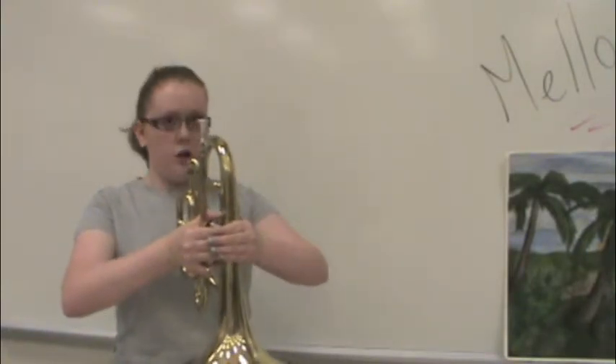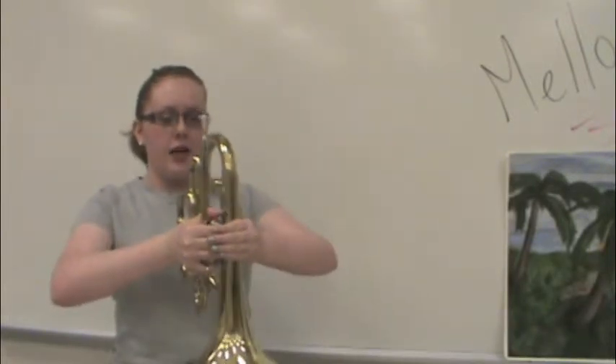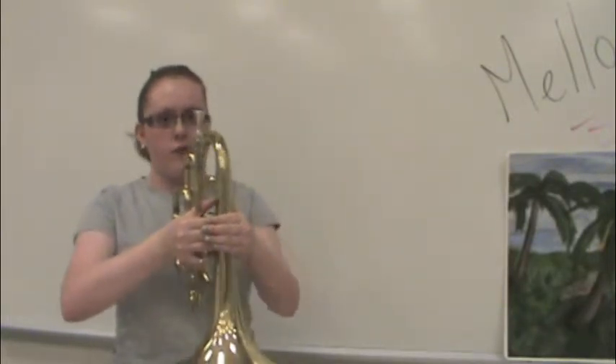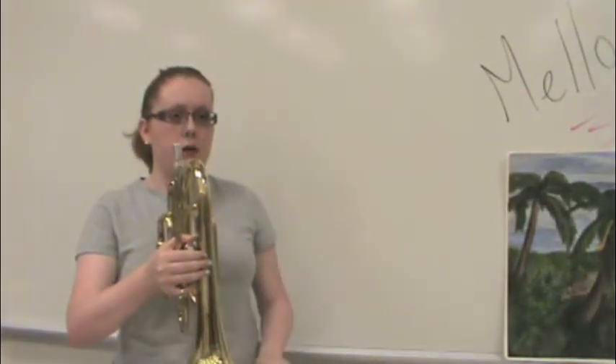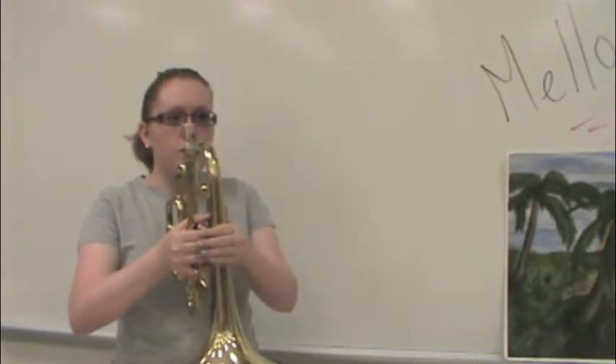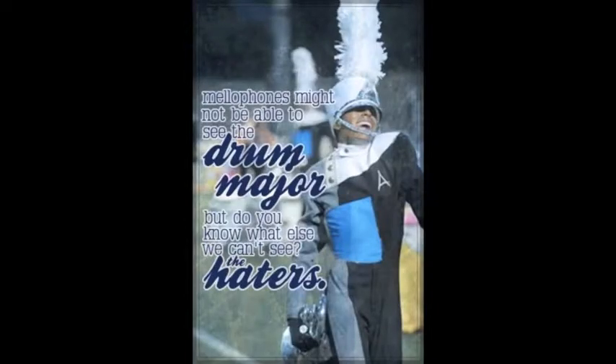Always remember that your arms should be at a triangle — you don't want them closed in. You want them open because it helps with your air support. Your instrument needs to be parallel with your body and perpendicular to the ground. With mellophones we have a big bell, so it's really obvious when it's diagonal or crooked, so really make sure it's straight.